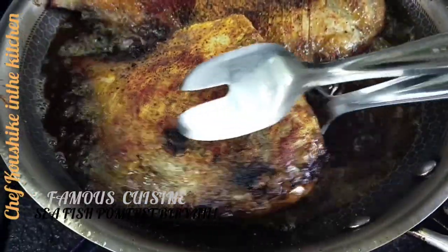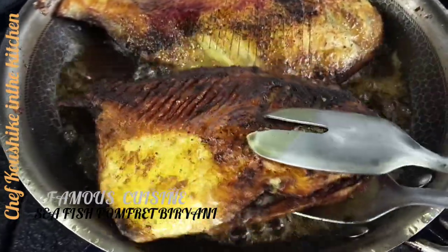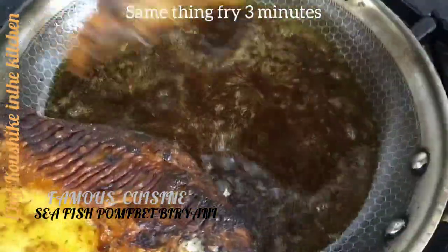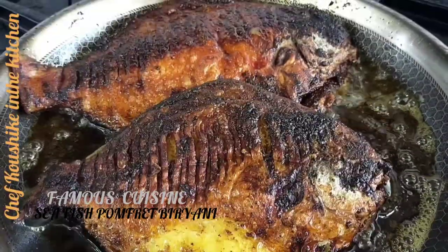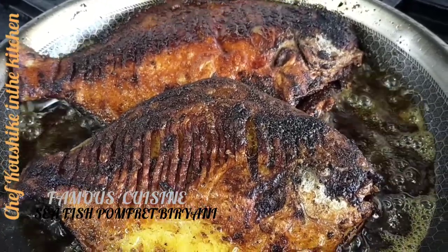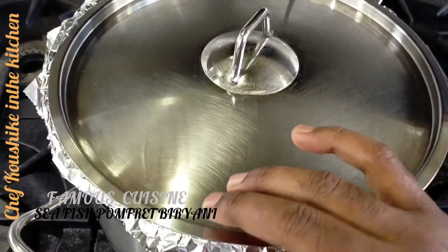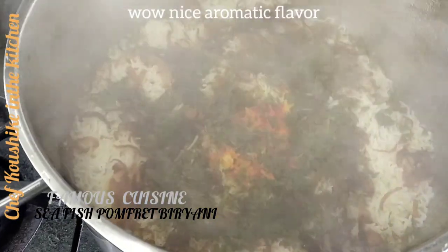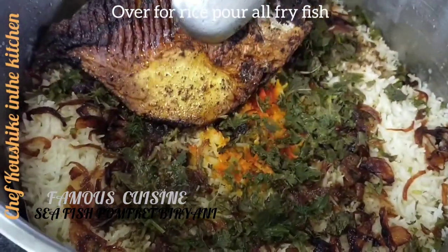Look, look at that — almost one side is done. Wow, really, this episode is making me crazy! Also the other side, you have to do the same thing. Look, look — the pomplet is almost done. After 15 minutes, the rice is up — so I'm going to check now. Wow, nice aromatic flavor! Over the rice, I'm going to pour all those pomplet fish I fried golden brown.